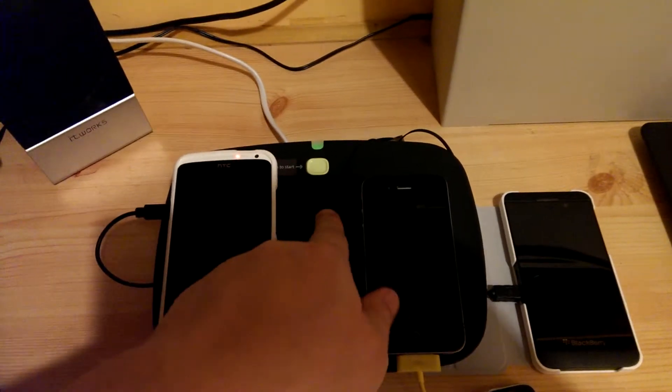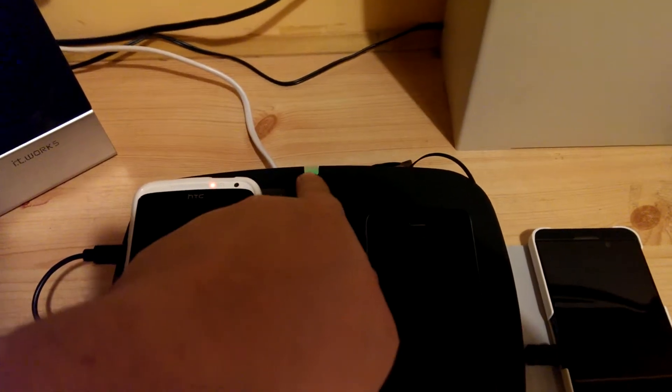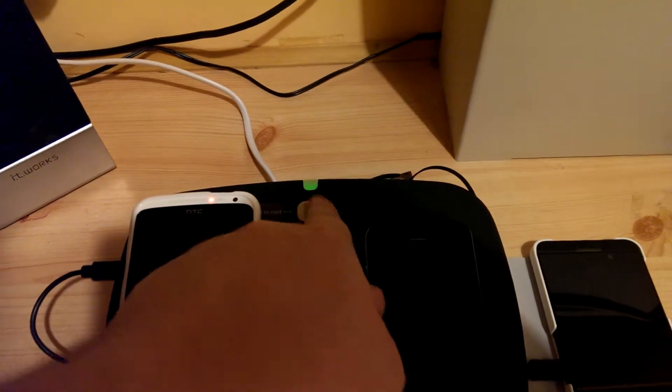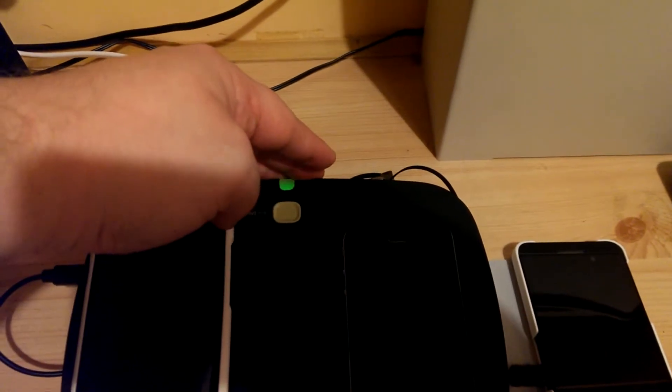You can see we have a power button here. When you are not charging, this light will go off and it simply won't charge. You have the power LED status light up here.